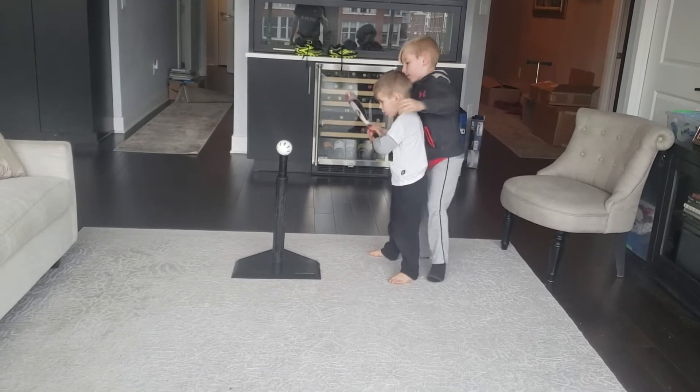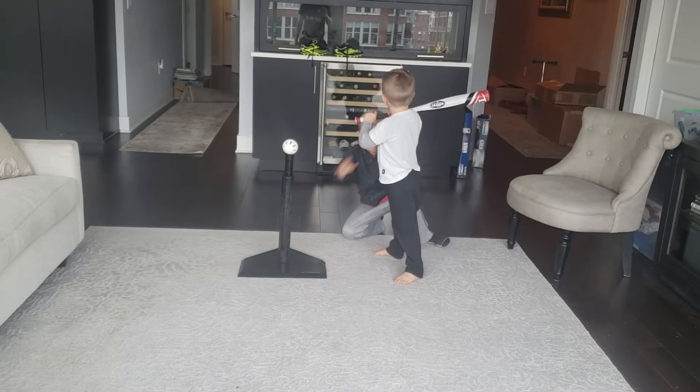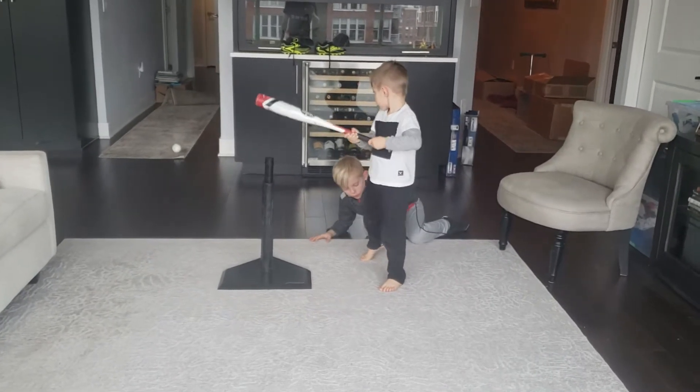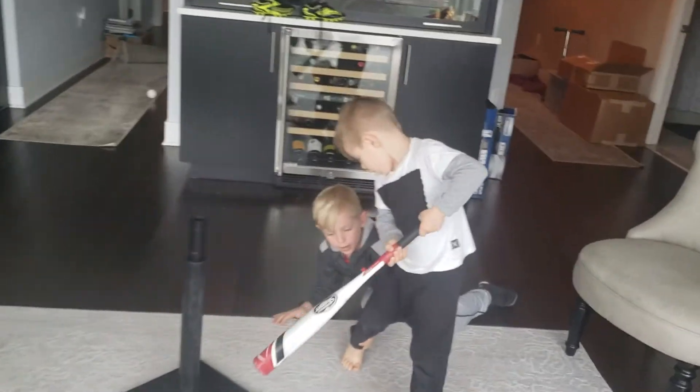And turn your back foot up. Wait, I'm going to tell you when to swing. Ready, set, swing. Zander, Zander — he's going to hit you. All right. You have to turn your back foot like that. Okay, yeah. And then when you're done, you have to finish up here.